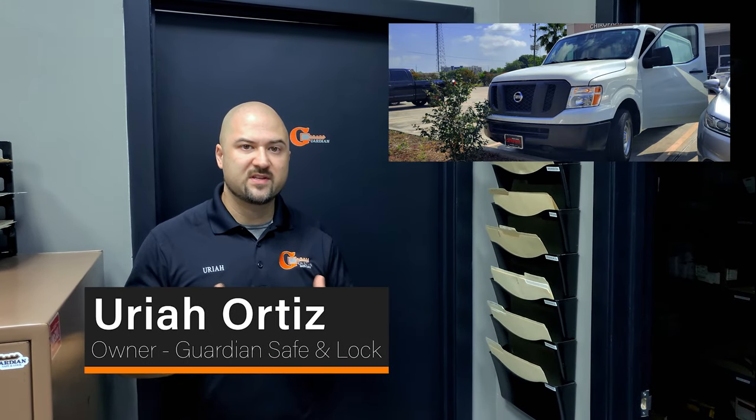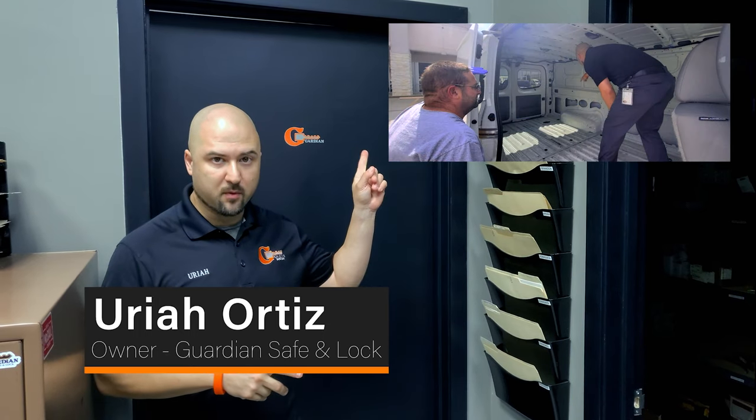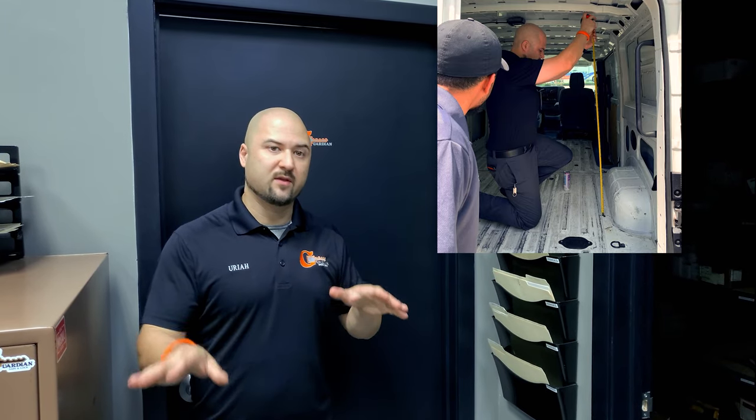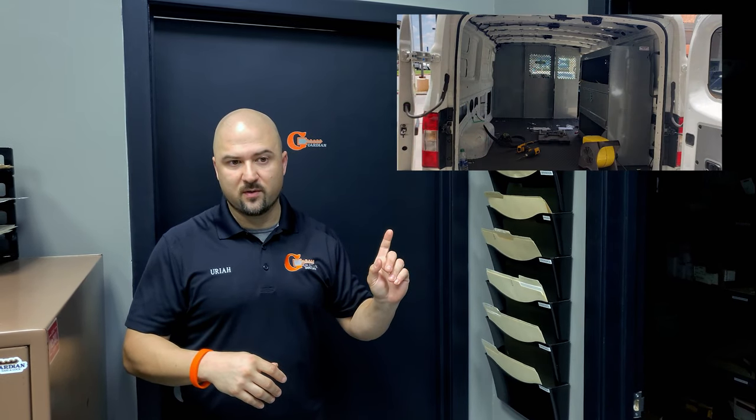We've got our 2017 Nissan NV2500 van in — as you can see, it's bare bones. We have some pictures of the process of putting in the rubber floor and the partition, and we have a lot of video footage showing the whole process of mounting down everything and powering it up. You can see right now the partition going in and the rubber floor, and then we're going to cut to some video footage.